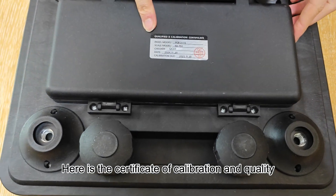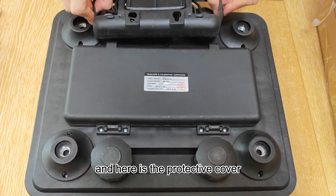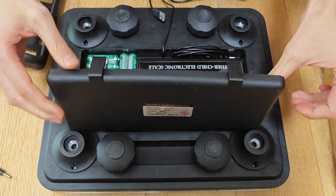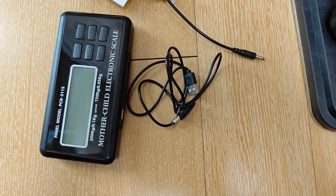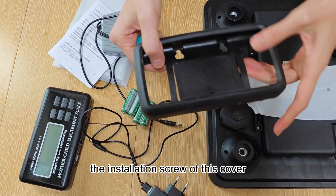This is the mat. Here is the certificate of calibration and quality, and here is the protective cover. We just press here and open it. Inside the box, there is the panel and cable to the power adapter and the battery and the installation screw of this cover.